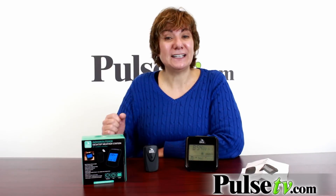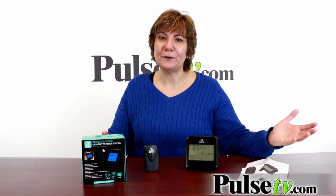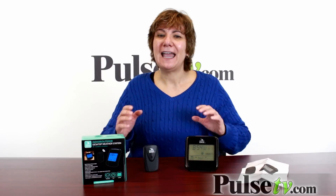Our price is way cheaper than that, and when you buy more you save more. So pick up a couple of these — one for your nightstand, one for the office — and you're going to love these. Head on over to our site today.